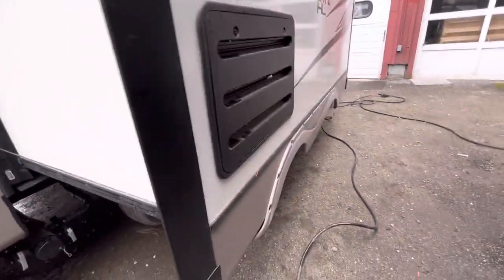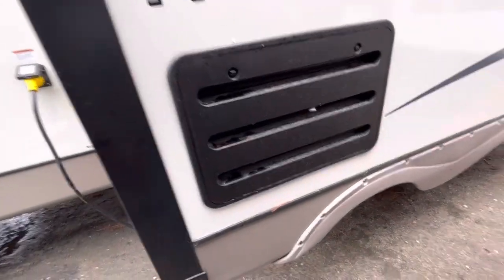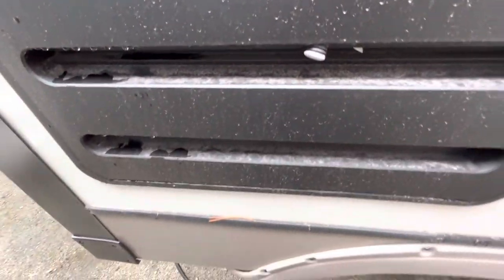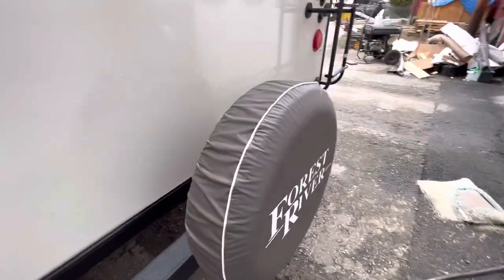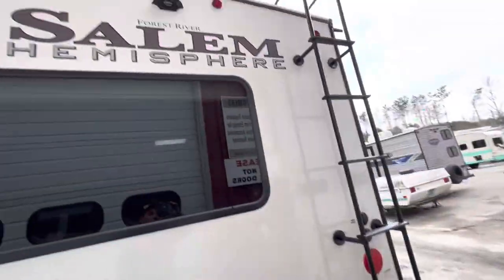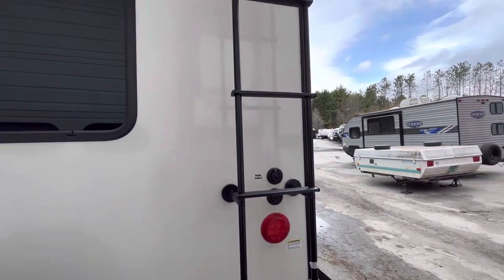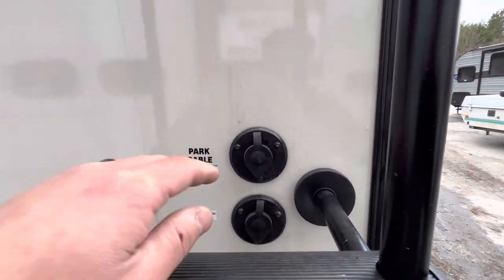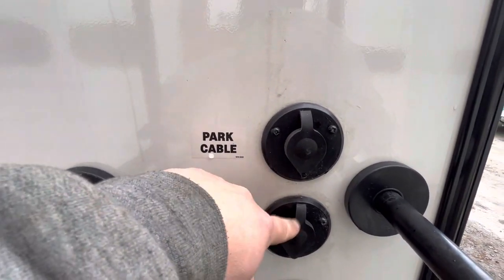On your slide you have these vents right here — that's just for the back of the fridge. This little hose sticking out is for the drain for condensation. Got your bumper and your spare tire back here; it's prepped for a backup camera. Then you have a ladder to get on the roof to check the seals or clean off the solar panel. Behind the ladder you have your park cable, and if you have a satellite dish, you can hook it up here.